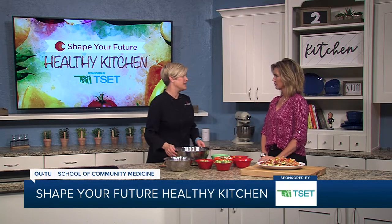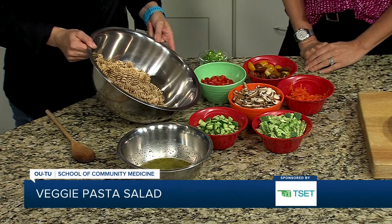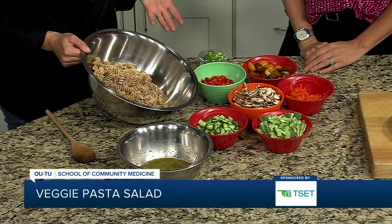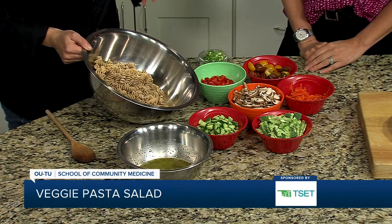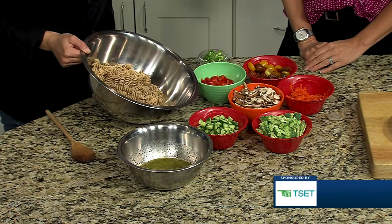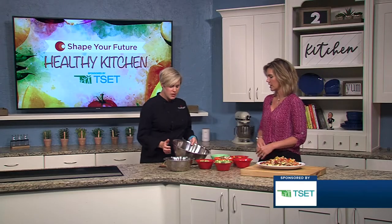We're making a really easy pasta salad. We're going to health it up a little bit because we're using some whole wheat pasta. If you're gluten free, you could try some of the other pastas out there — there's garbanzo bean, lentil, all kinds of options that have a little bit more fiber in them than just your plain white semolina pasta. You're getting a little more fiber out of it that way.